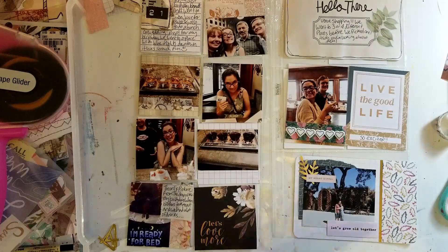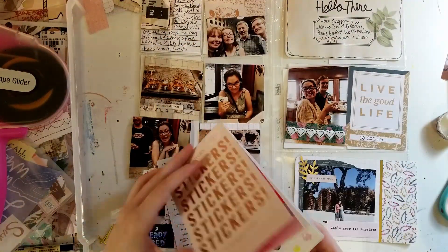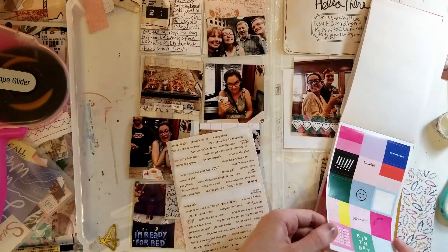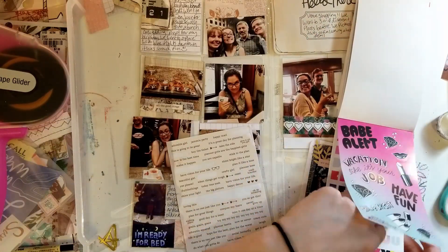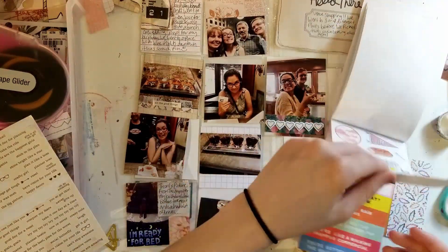The video ends up cutting out because I think my phone ran out of storage, but I end up adding some stickers — like a wine bottle and stuff — that I got from an Etsy store; I'll link it down below and you'll see the stickers at the end of the video. I don't use any stickers from this booklet, but yeah — okay, that's all. Thank you, have a good day, bye!